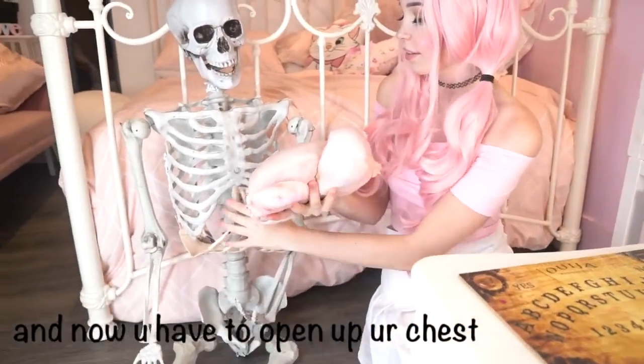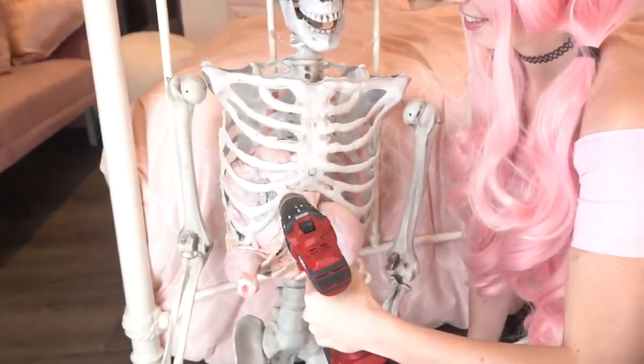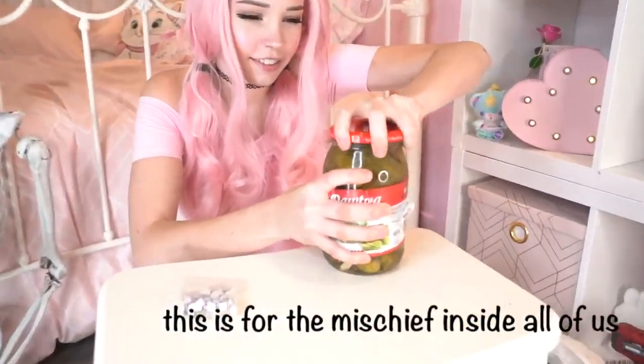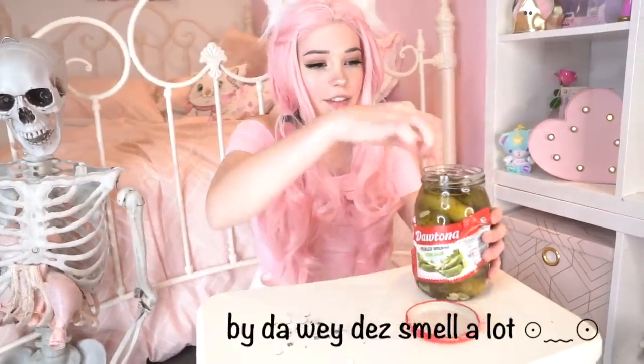And now you have to open up your chest and put it in. Make sure it's secure — we can't just have it falling out when you're walking around. For the next step, we need lots of naughty pickles. This is for the mischief inside all of us. Make sure you have a super strong friend that can open the pot. By the way, these smell a lot.